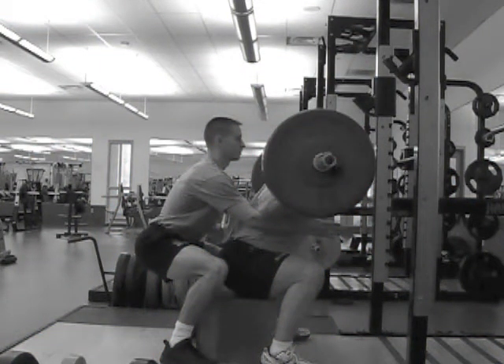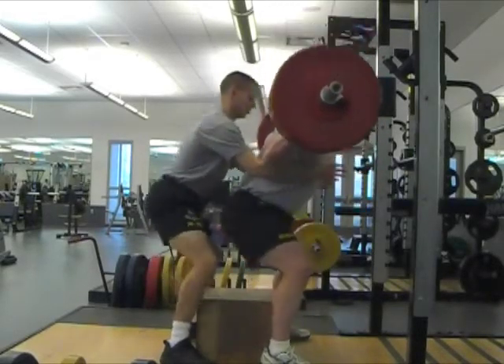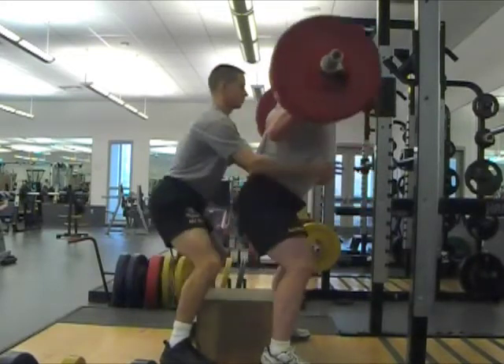If you pause for more than one second on the box, the test is terminated. You're not allowed to stop, bounce, shift the feet, or change position of the bar on the back.